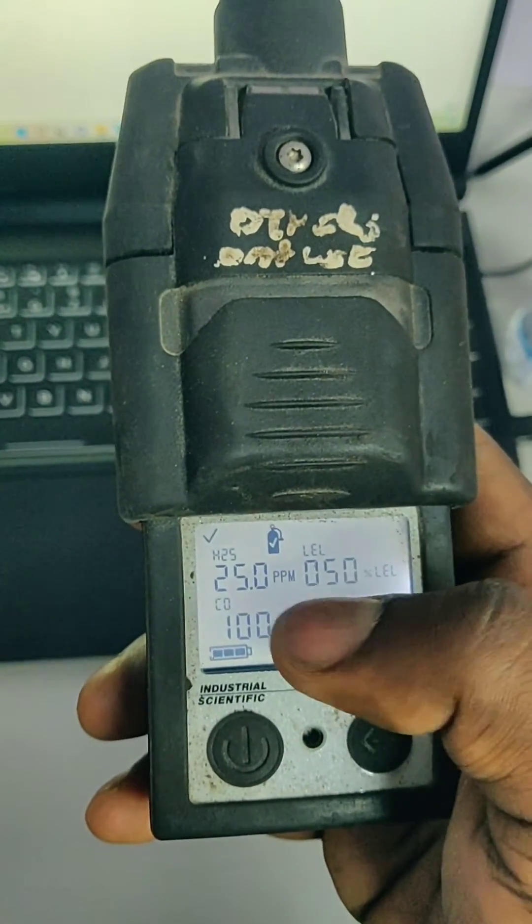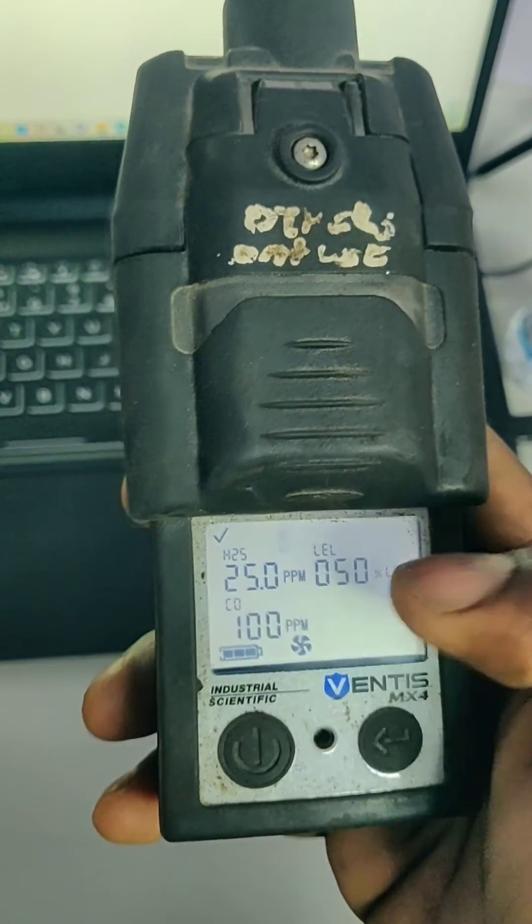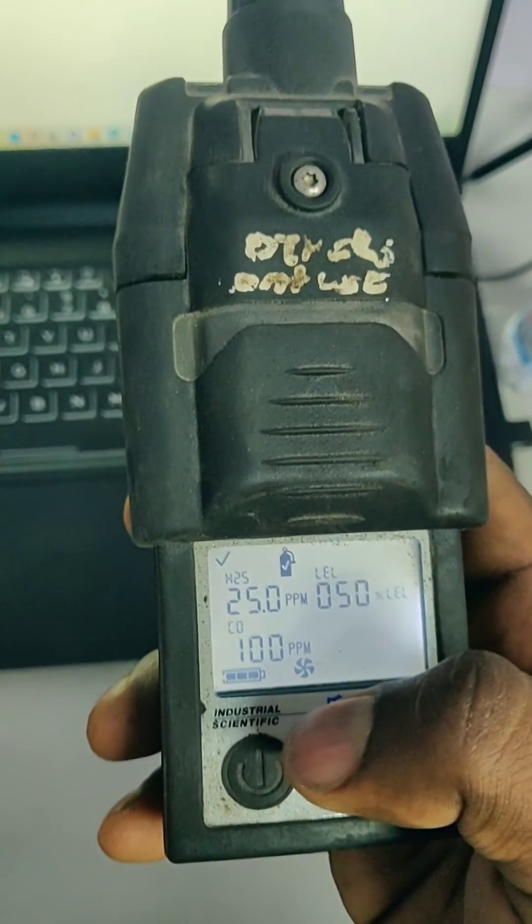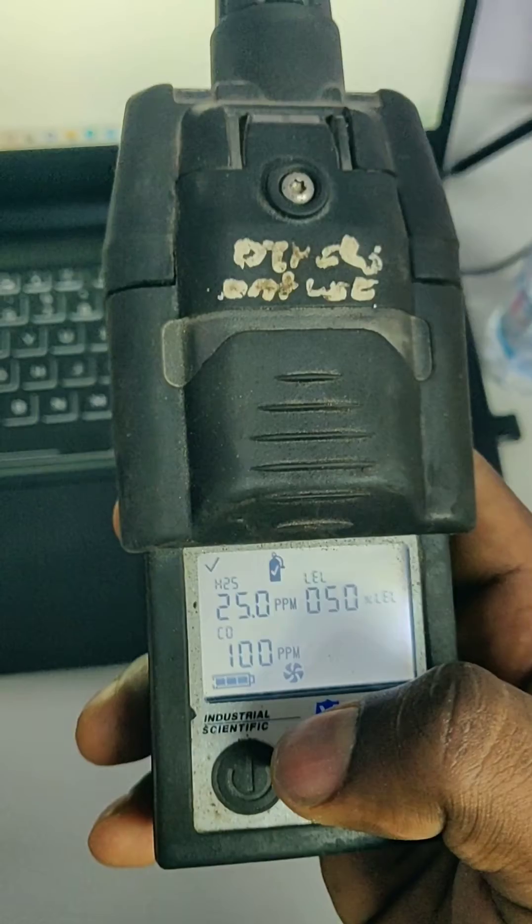Press the power button again to go into the span mode. Here we can see the gas bottle symbol: 25 ppm H2S, 50% LEL, and 100 ppm CO. We need to apply the multi-gas calibration gas now.